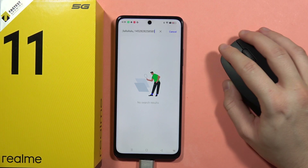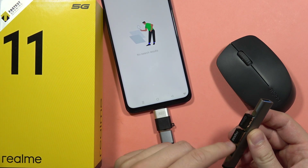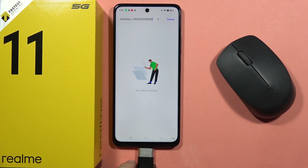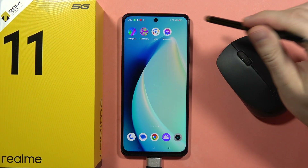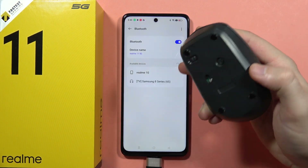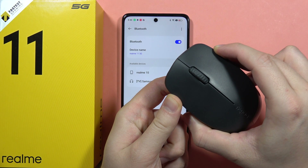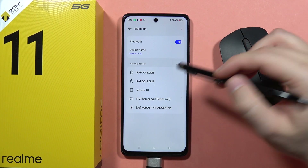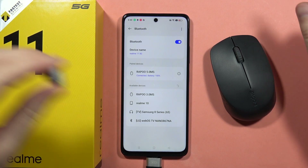Now if I want to use my mouse — as you can see it's currently not working. I can unplug the adapter of my mouse and try to connect my mouse straight into the Bluetooth settings. I have to open Bluetooth and move my mouse into pairing mode, so I click and hold the pairing button until it pops up on the available devices list. As you can see, I can now select my mouse from the list and pair it, and I can use my mouse without the adapter.